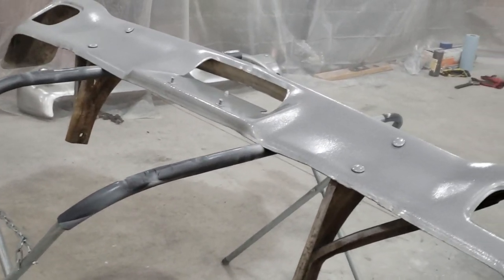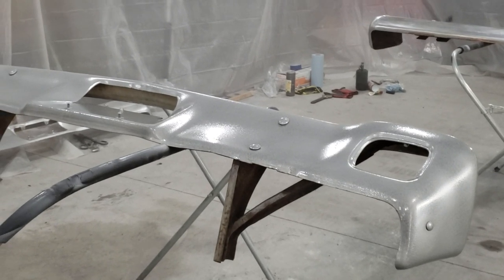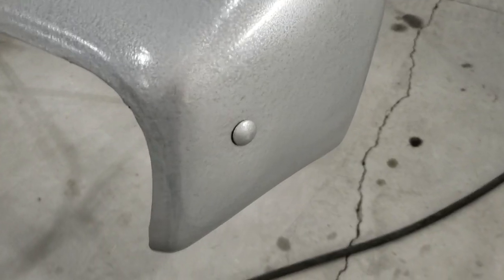Oh, there's one coat. Okay, so I got both bumpers sprayed. First coat.